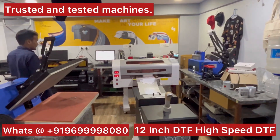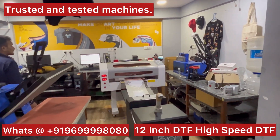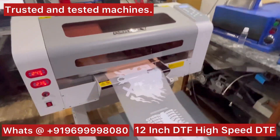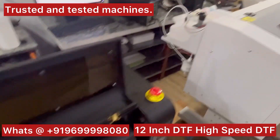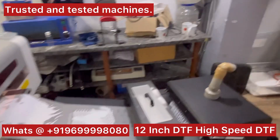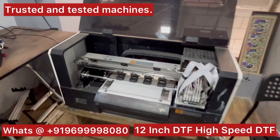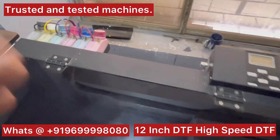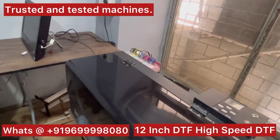Welcome once again — this is from Creative. Today's video is all about Audley and other printer options that we have. This is a brand new Audley, just installed two days back. This is one of the Chinese machines that we are trading in, and this is the AP400, a 12-inch DTF printer.